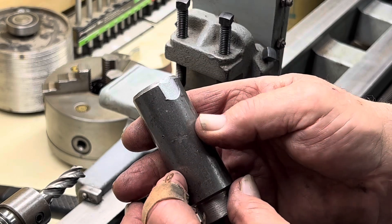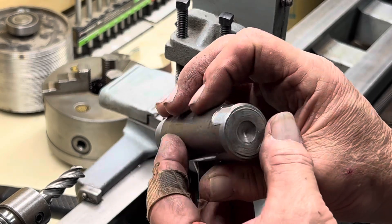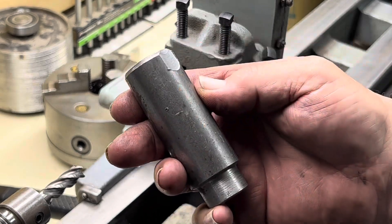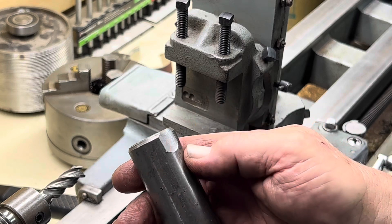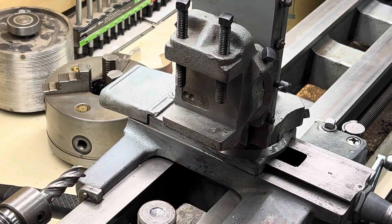If you had a shaft that you needed to put a flat spot on, or a set screw spot, or for who knows what, that didn't do a bad job. So I do have a mill — it's good for small jobs, and it seems to work well. Thanks for joining me, and remember: work safe.